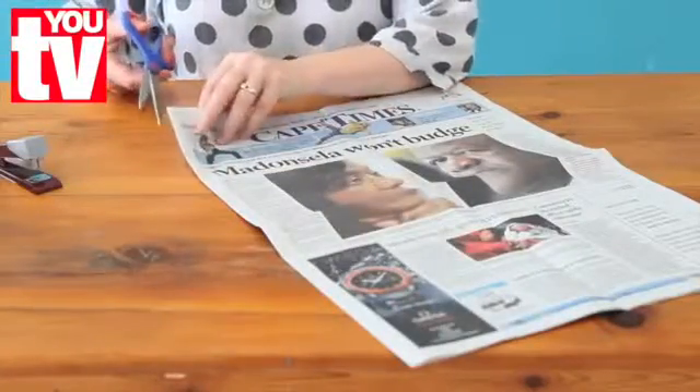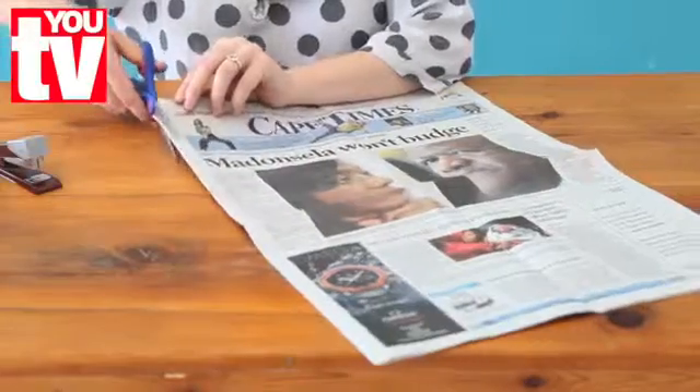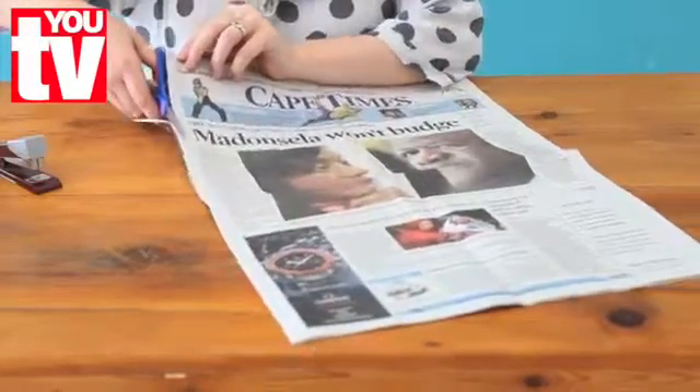First cut the newspaper on the folded edge and then we are going to cut it in half again.